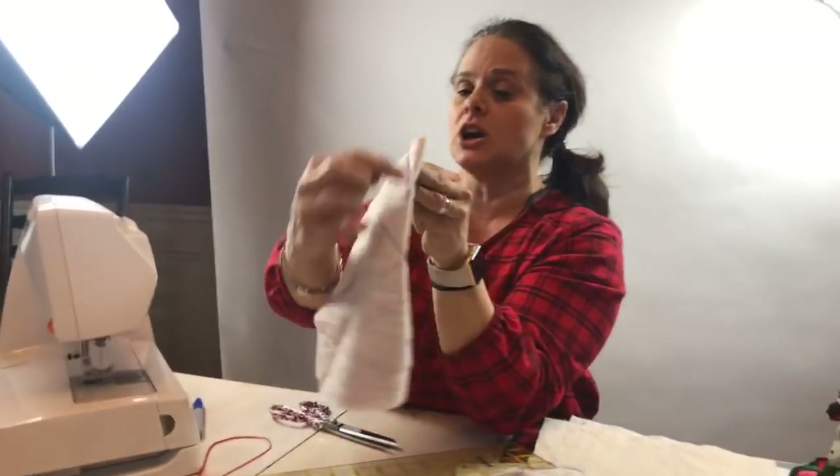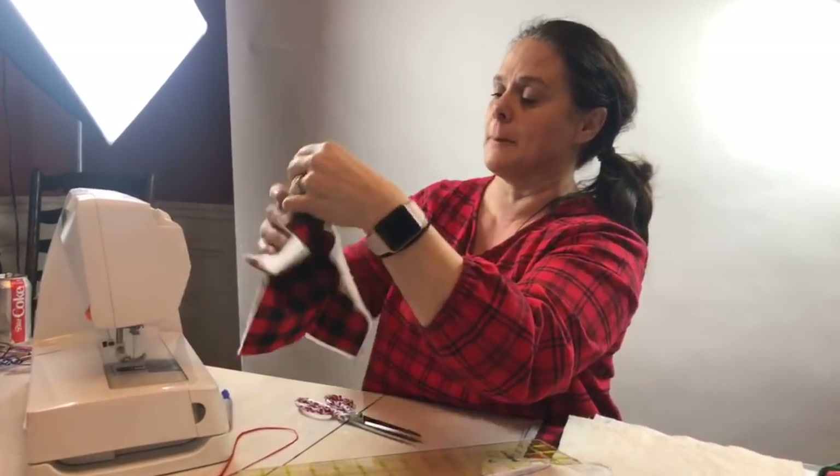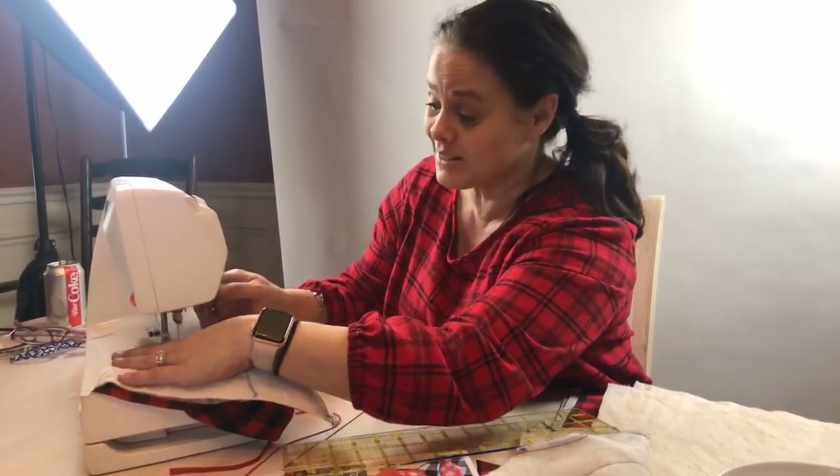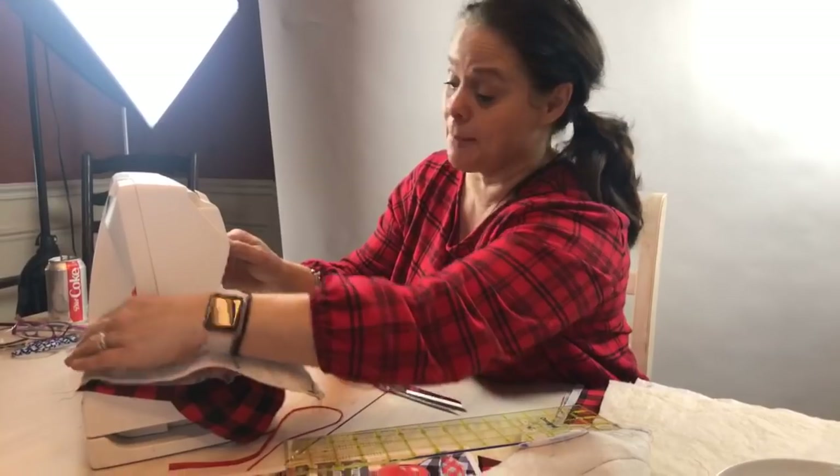I'm just stitching on that Sharpie marker line. I'm using an ugly Sharpie marker so you guys can see it — although I use this Sharpie marker most of the time anyways.